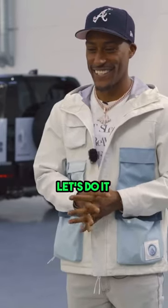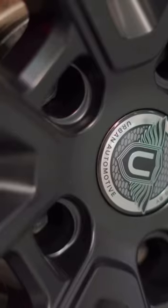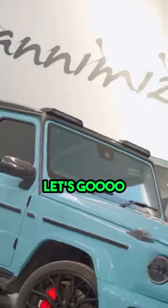You ready for this? Yeah, let's do it. Oh, it looks mad. It still looks mad. Let's go.